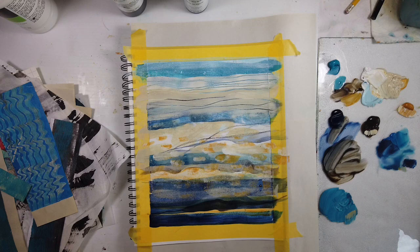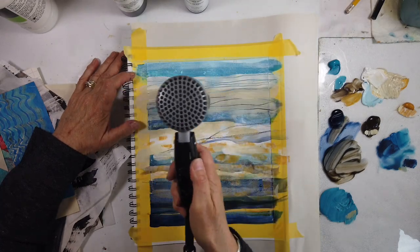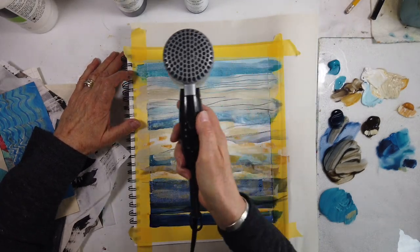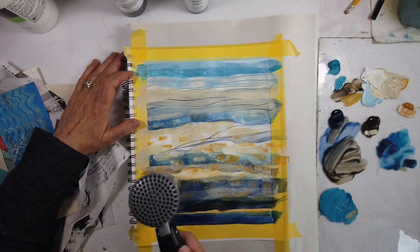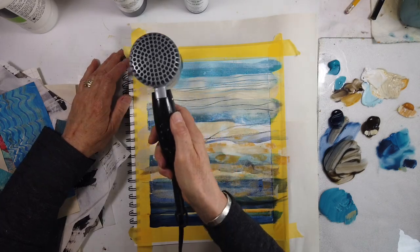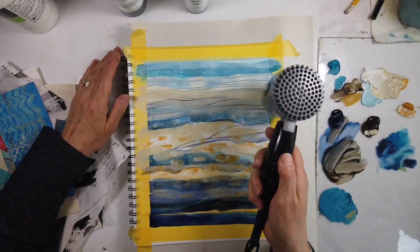When it's a thick layer — so now I have transparent and I have thick — I'm drawing through, making lines, but in a different way. I'm thinking differences, but I'm not overthinking, because once you build this repertoire of marks in your art process, they just come out naturally.